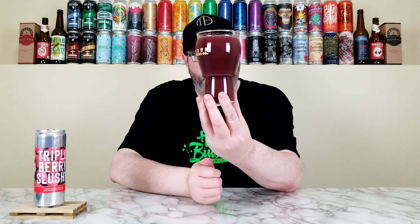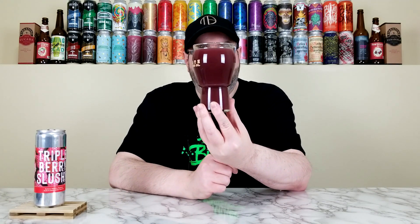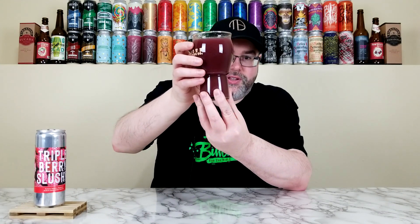So yeah, this is pouring out. It has a very deep purple color — definitely looks like those three berries are in there. Hold it up to light, can't see through it. It's very murky, it's turbid. Had about a finger of this light pink colored head that is now just faded to a thin film. You can see the pectin and the fruit puree remnants on the rim of the glass. Looks like it's pretty carbonated and it kind of looks like a smoothie — definitely smoothie-esque.